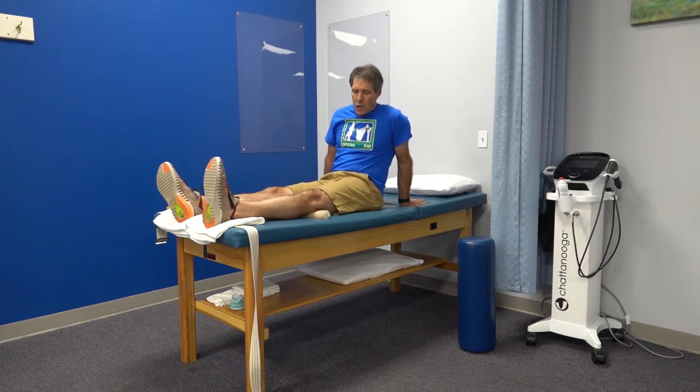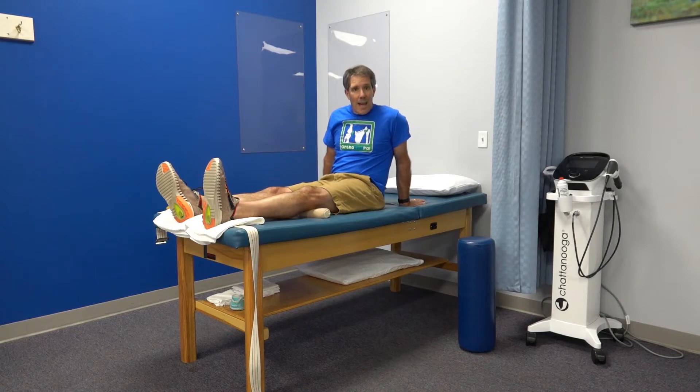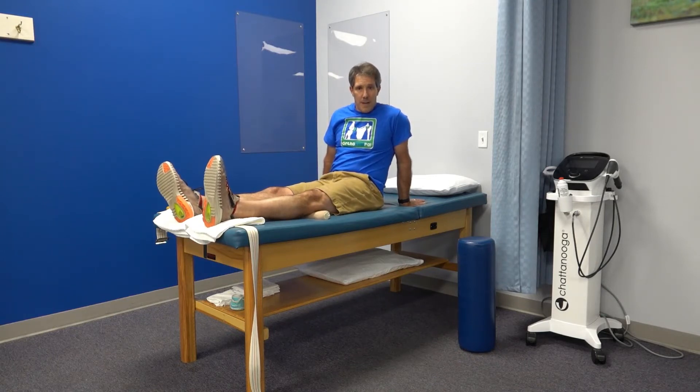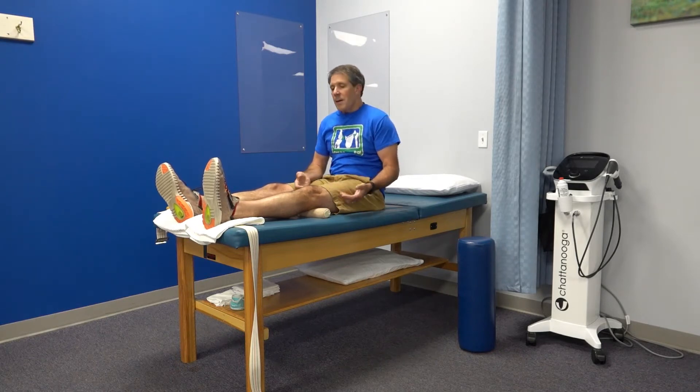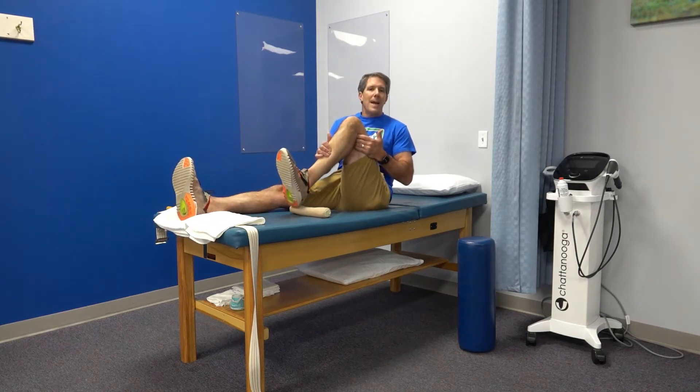Keep the heel on the table, tighten the muscle, and push down. Hold that for three seconds and then relax. I usually have patients do about 15 to 20 of these. It's a simple quad set and one of the most important exercises for developing better control of that muscle.